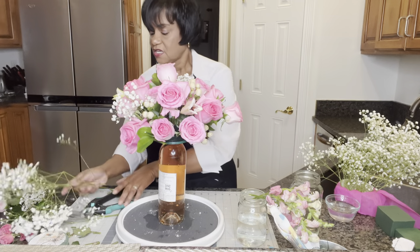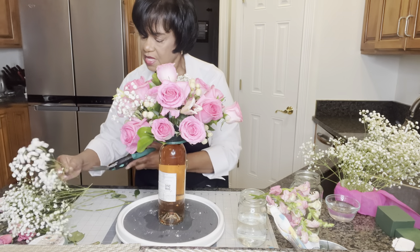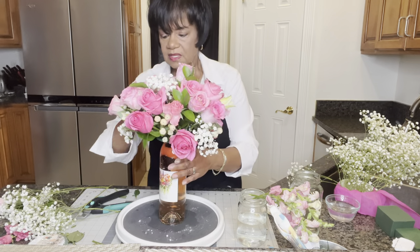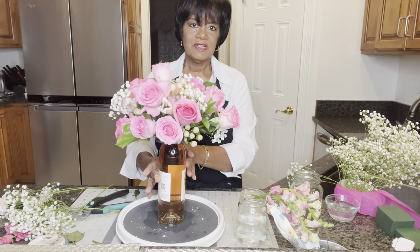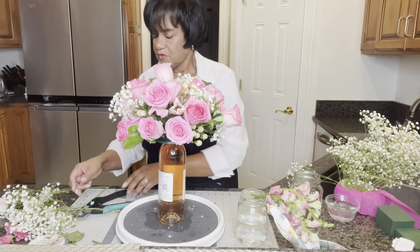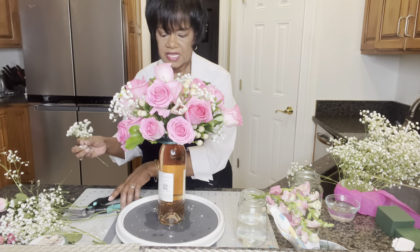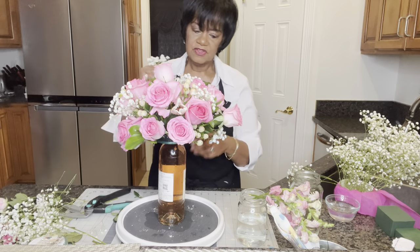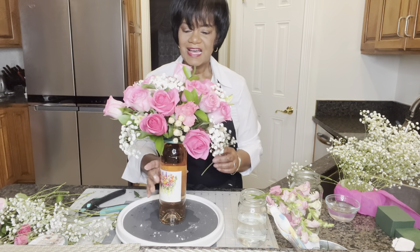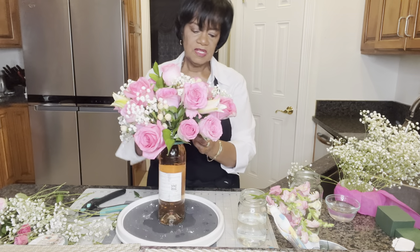The baby's breath really brightens everything up — I'm going to use a lot of it because it's such a good filler and fills in so many spaces. If I see that I need to add a few more pieces of floral when I come back, I'll do that too. It's really starting to come together and look just the way I wanted. And it's just oh so pretty. I'm going to go ahead and finish this up with some more baby's breath — the contrast it adds to the pink flowers is really beautiful.